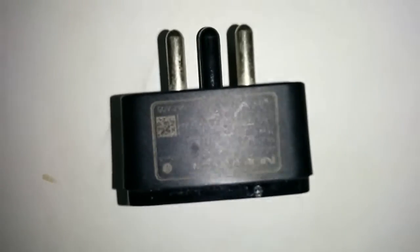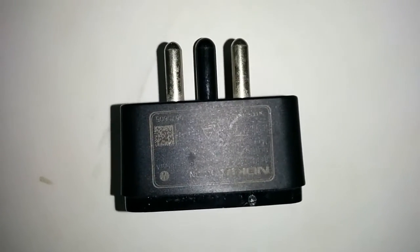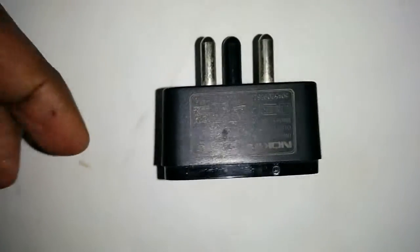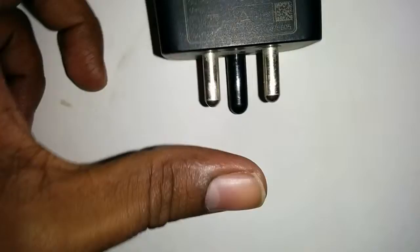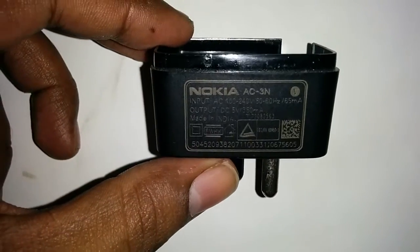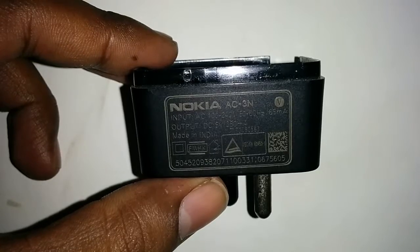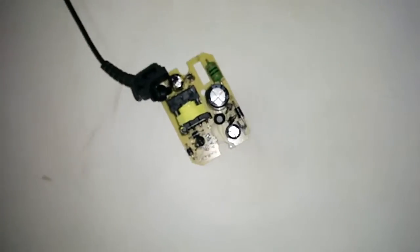This is a Nokia charger that I have dismantled. It is outputting about 5 volts at 350 milliamps. After dismantling, I found there are some circuits inside.